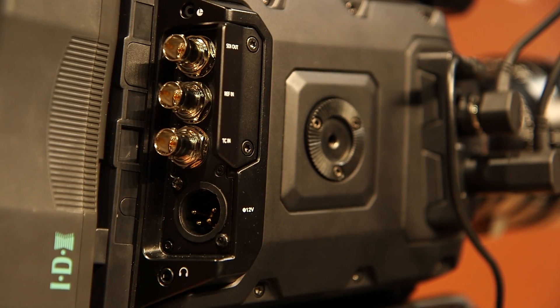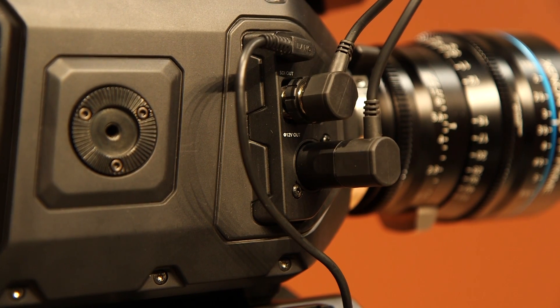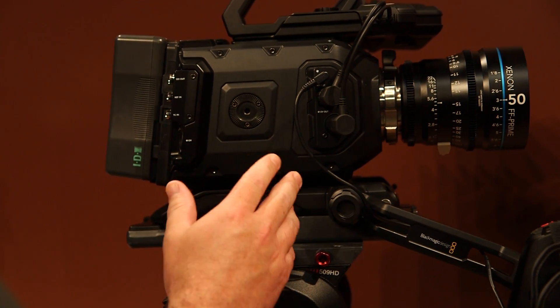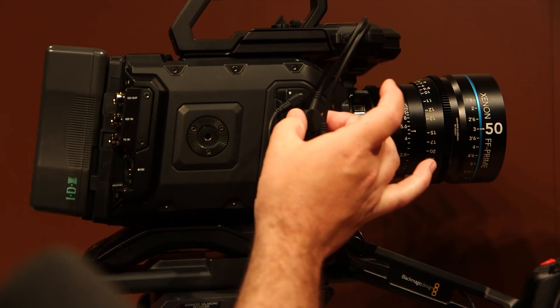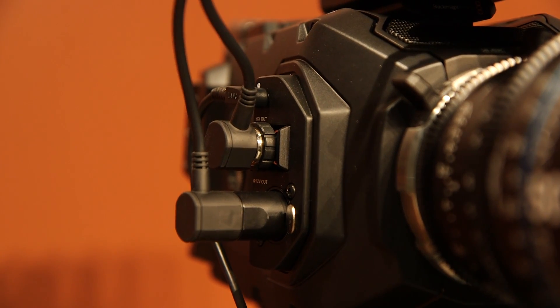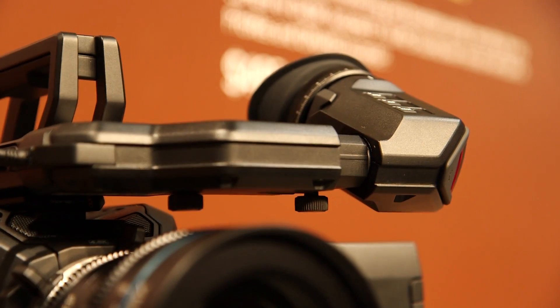One of the other things you'll see in terms of connectivity on this camera — like the big Ursa — is a bunch of controls so that we can connect to a separate EVF. We have a brand new Blackmagic viewfinder, and we're able to connect to it because we've got a 12 volt power out as well as an SDI output on the side of the camera, which then connect to the EVF on top.